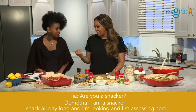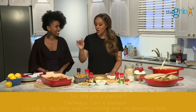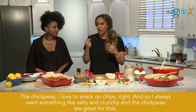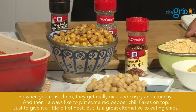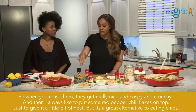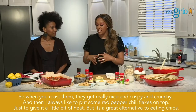Are you a snacker? I am a snacker — all day long. So the chickpeas, I love to snack on chips, and I always want something salty and crunchy. The chickpeas are great for that. When you roast them, they get really nice and crispy and crunchy. And I always like to put some red pepper chili flakes on top just to give it a little bit of heat. It's a great alternative to eating chips.